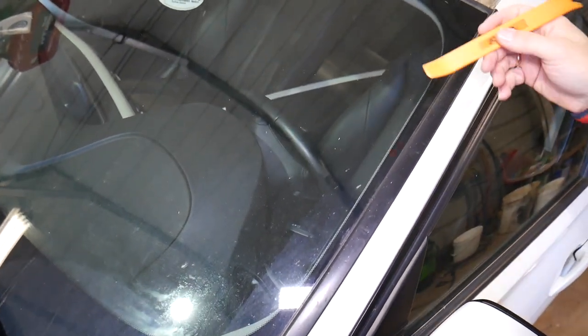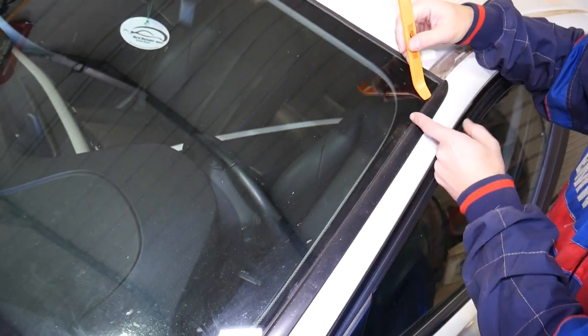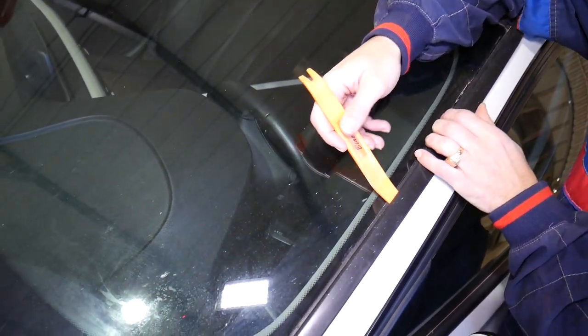You're going to need a plastic panel removal tool. You're going to come right here — I usually come in like that. Don't put it on the window itself; go in that channel and just gently lift it up.